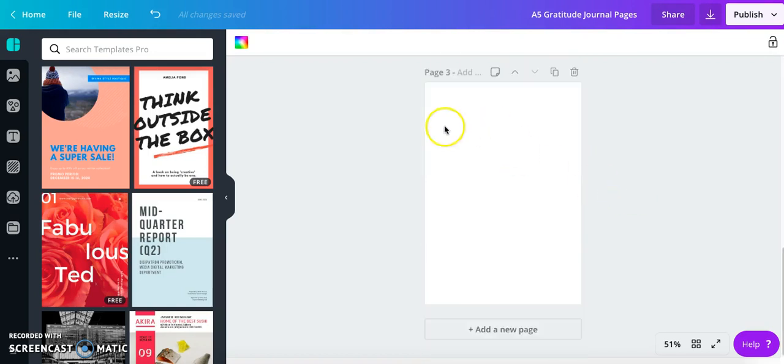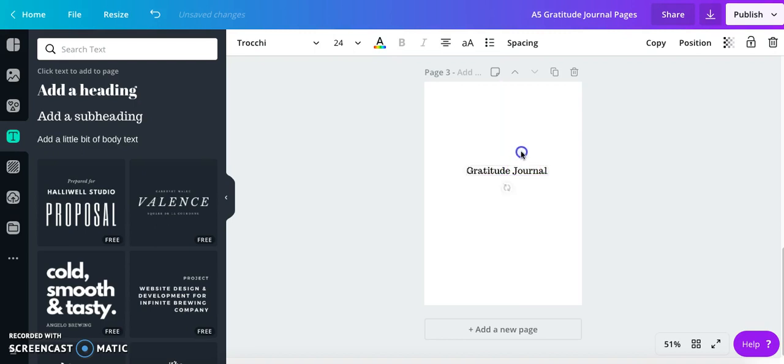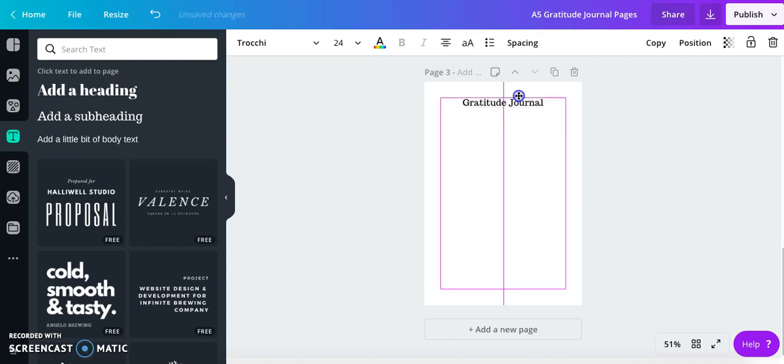The first thing I'll do is go to Text and select a style to get some text started. I'll move it up to the top — Canva has purple lines that help you center everything. If I want it right in the middle of the page, it forms a purple cross to show me I'm centered. Also, that purple box is a guide for your borders — as long as you keep content within that box, it'll be in the safe zone for printing, hole-punching, or using as a notebook insert.